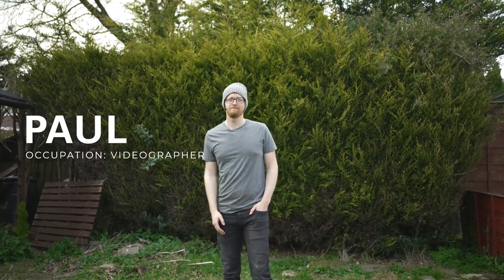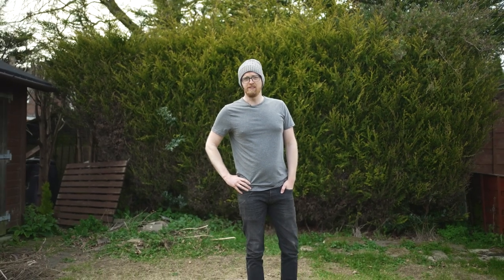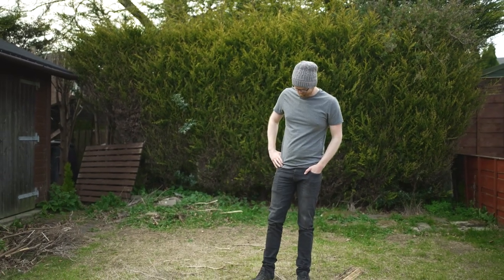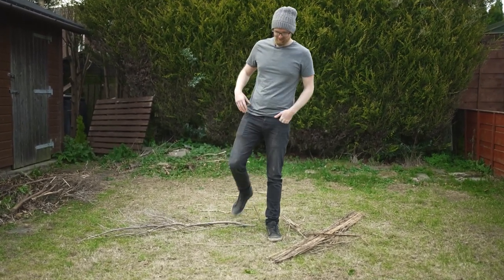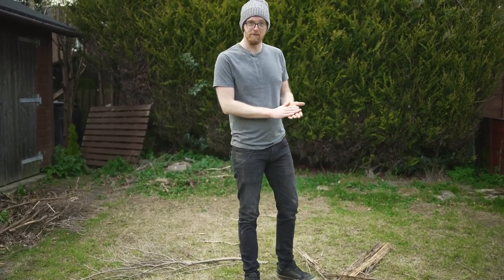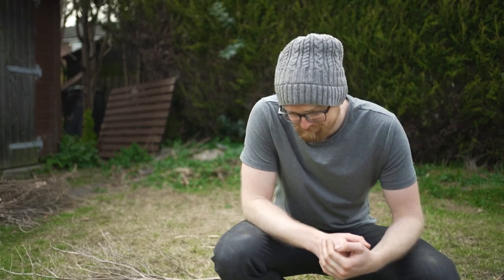Introducing Paul. Hi everyone. Paul, you've got a garden haven't you? Yeah, it would seem that way. You've got a lawn too haven't you? Debatable. Introducing Paul's lawn. Just remind me mate, what colour is grass supposed to be? It's green. Grass is supposed to be green. If you were to ask me to describe Paul's lawn, I would say it has a wonderful shade of 'I tried.'